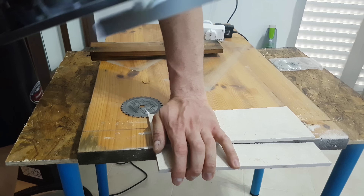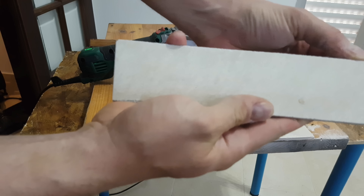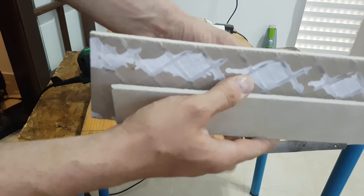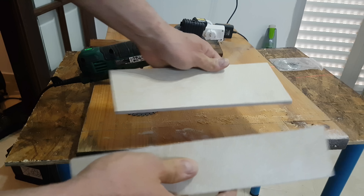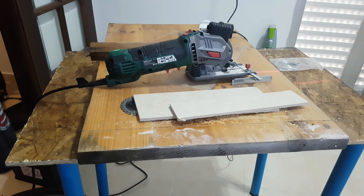Just like that, it is finished. It's cutting very nice — very straight line. And you see how it's cutting. I'm very pleased with this machine — it can do it.